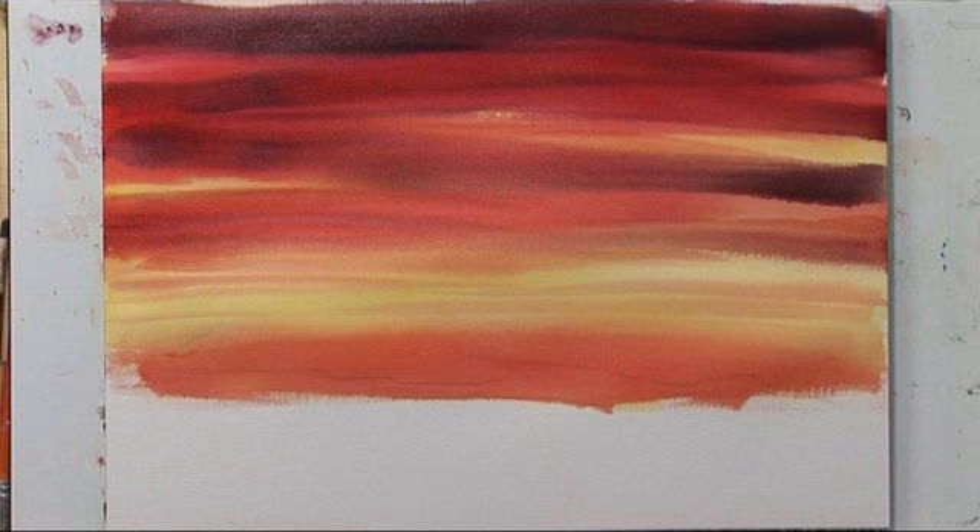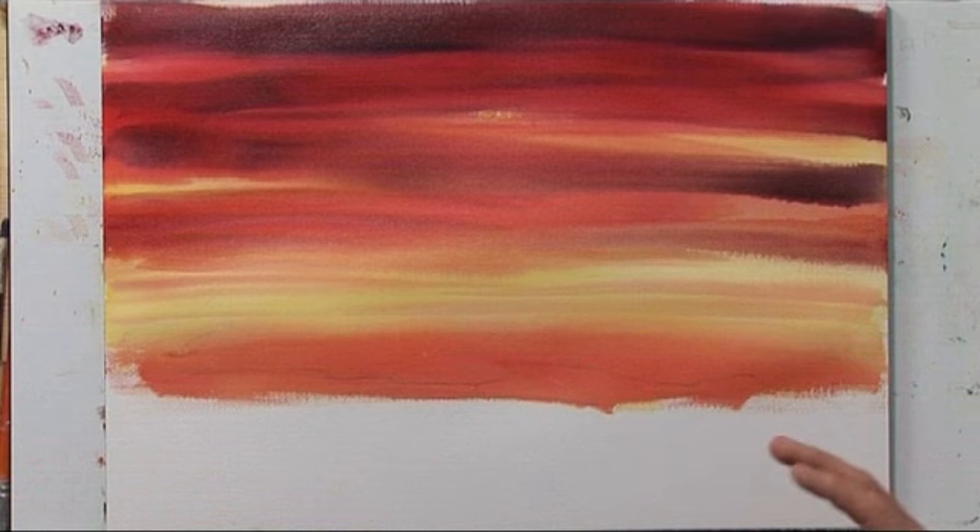I don't want to continue painting now. I want to let the top dry, because we have a great variety of colors here. If I continue, I'm afraid I might overpaint — the colors might become too heavy, too saturated, and spoil the painting. So let's let this dry, then we'll come in and put in our silhouette foreground.